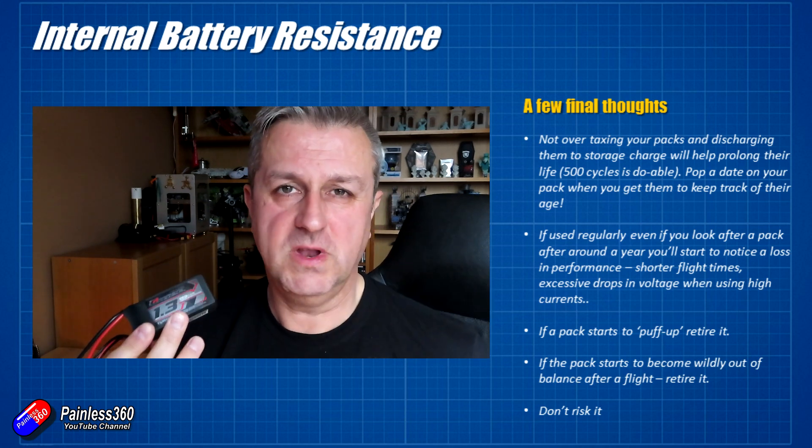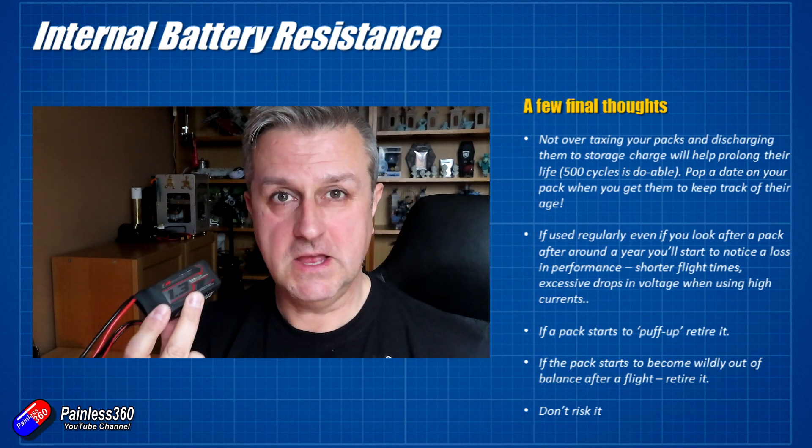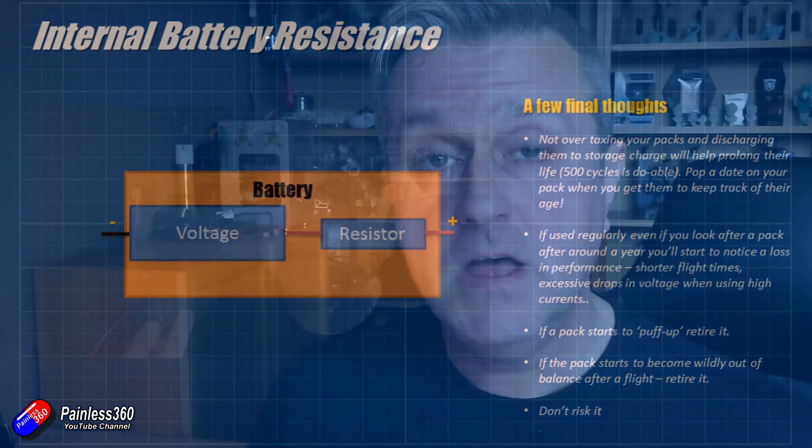The golden rule is: if you're not convinced about a LiPo battery and you have to ask yourself 'Is it okay?' — the answer is it probably isn't, and it's time to retire it. Keep track of your batteries and make sure you're using batteries with nice low internal resistances. Treat them with respect and they'll last you a very long time.